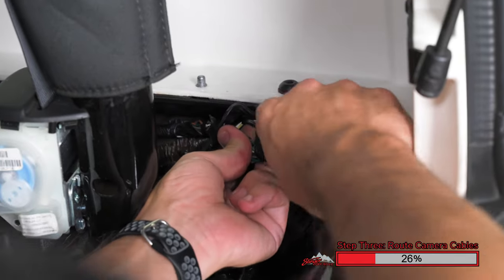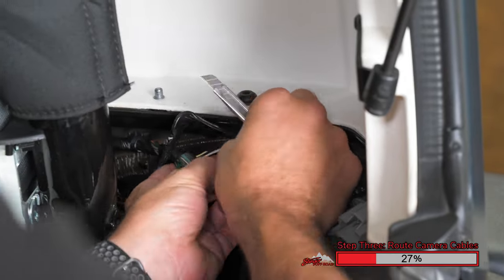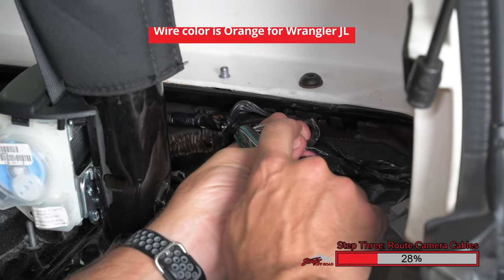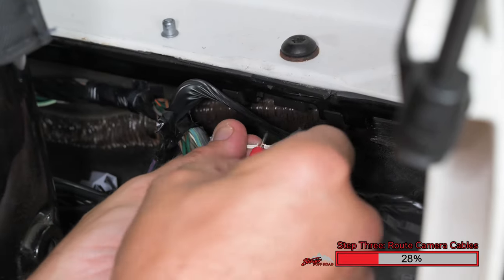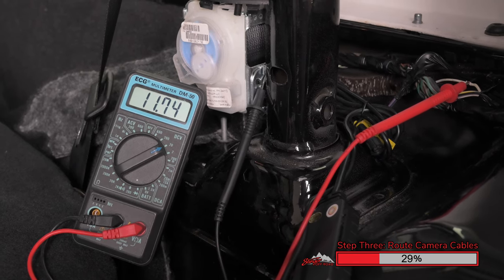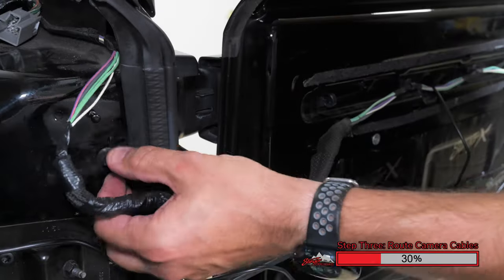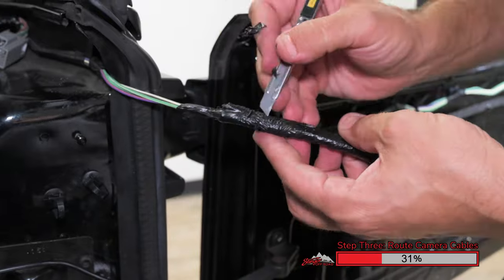Now we need to tap into the vehicle's reverse wire. This is what's going to shift the camera to the second viewing angle. Here behind the right tail light of the Jeep, we find a wiring harness. Inside this wiring harness, there's a white wire with a gray stripe — this is our reverse wire. Carefully strip the shielding on this wire and connect a multimeter. Set your multimeter for DC voltage. Insert the positive probe into the white wire with the gray stripe and verify that it shows vehicle voltage when you shift your Jeep into reverse. Again, using a pick tool or a razor knife, carefully disengage the zip ties or cut them away and reinstall new zip ties later. Then carefully cut the tape at the end of the wire loom so we can pass the wiring through the factory loom along the factory wires.